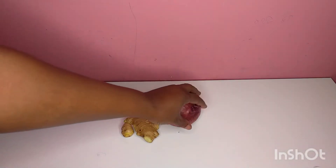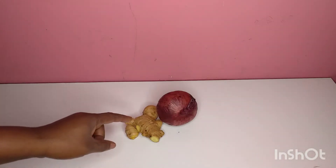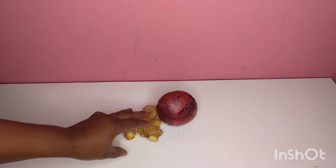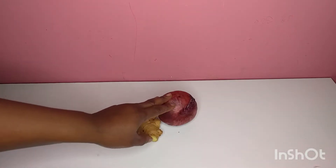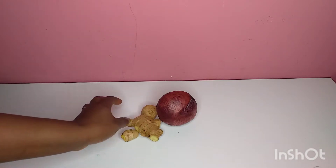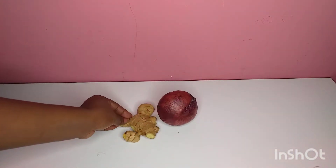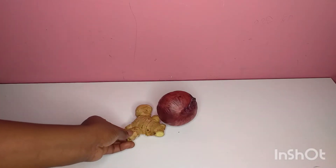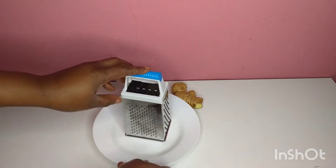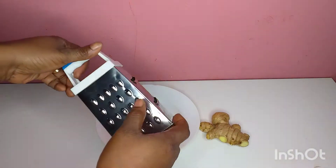Ginger also helps strengthen and prevent moisture loss. Adding onion juice to your hair and scalp removes the buildup that is preventing hair growth. The sulfur from the onions can also help promote collagen. If today is your first time watching my video, you are welcome — please support us by pressing the subscribe button and the notification bell so you'll be notified anytime we upload a new video. A big thanks to all of you out there supporting my channel; may God Almighty bless you in return.